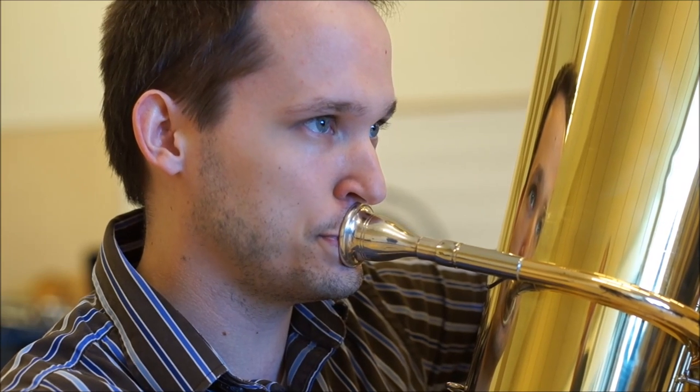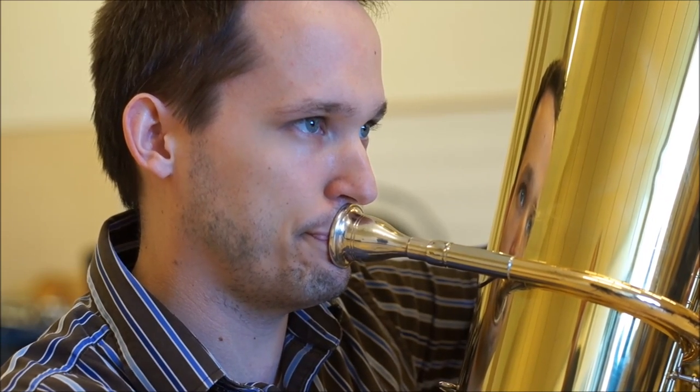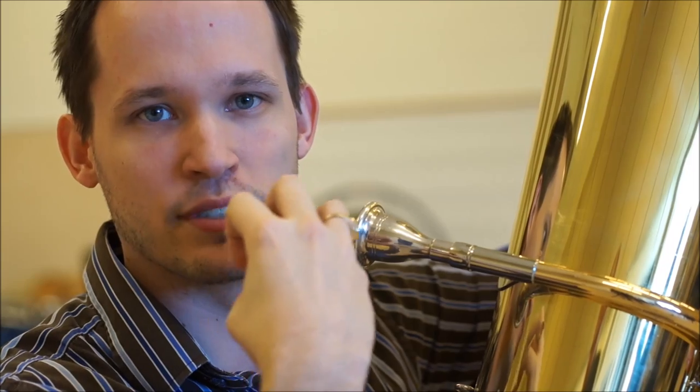If I keep my teeth more together, I'll get more of this sound — and I'm exaggerating a little bit. I like to tell students to imagine that they have a ping pong ball inside of their mouth. So even though I'm keeping my lips shut, I can drop my jaw and imagine that extra space. When I do that, it opens things up so I can push the air through faster and develop a better quality of sound.